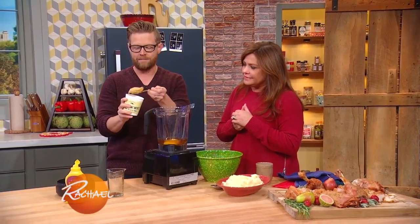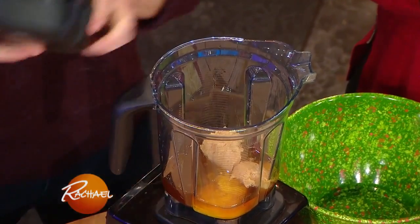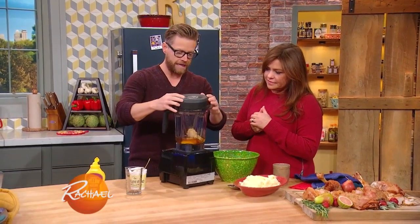This is a blonde or a white miso. Miso paste you can find in every grocery store. And this is simple — it's three ingredients.